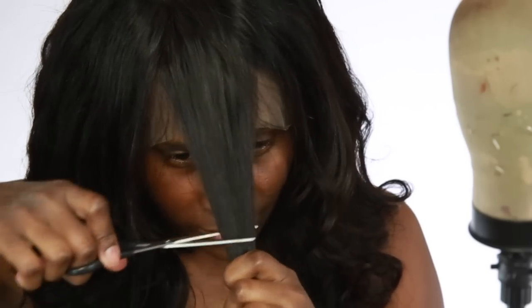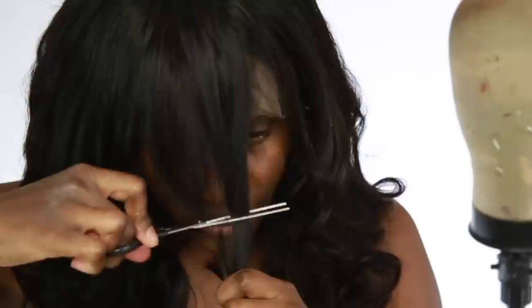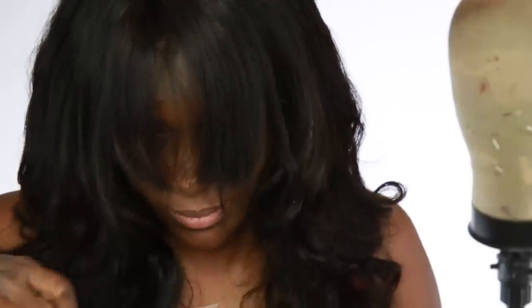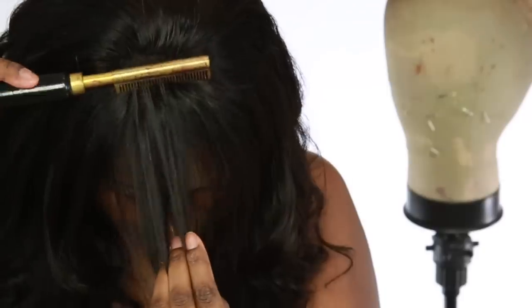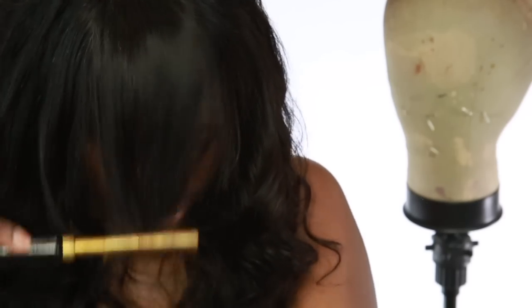When you're cutting your bang, make sure you have the wig on your head, because you want to make sure you measure it the correct way. If you do it on the wig head it might not be the same on your natural head. So make sure you do it on your own head.